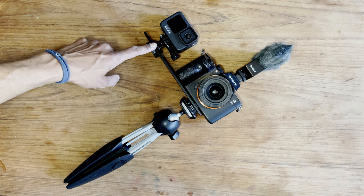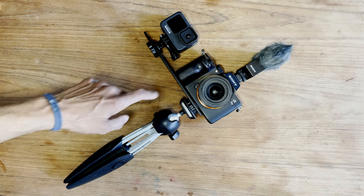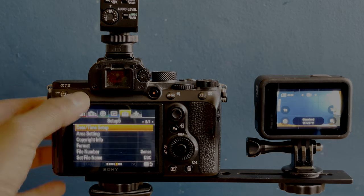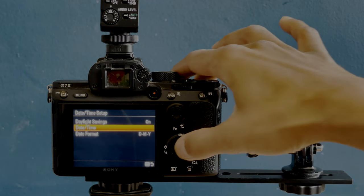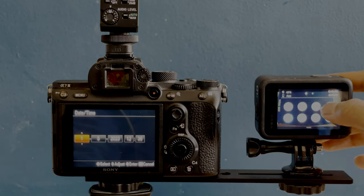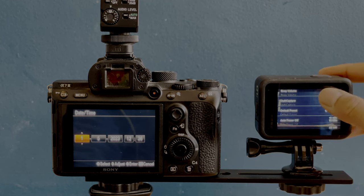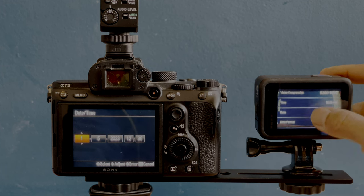What we're going to do is use a special open-source software to take the gyro data of the GoPro to stabilize the Sony footage. To prepare your cameras, we are going to make sure that the date and time of each camera is matching. This will allow us later on, when we load the files on the computer, to have a much easier time to see which clip matches which other clip.